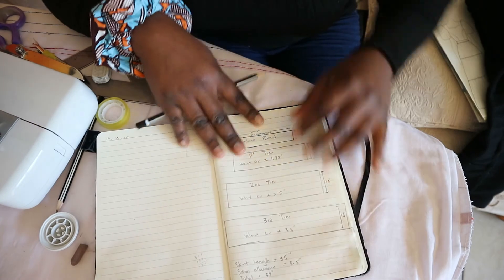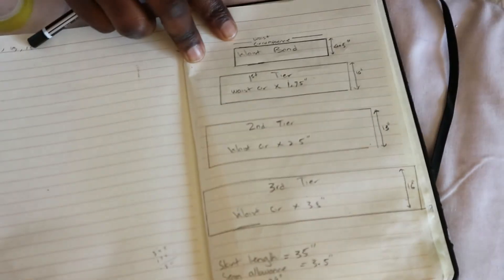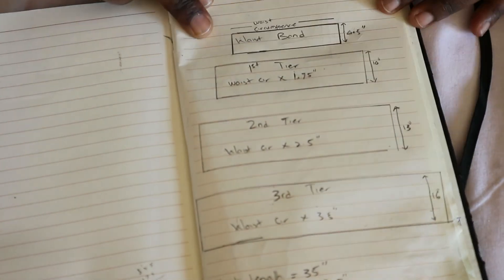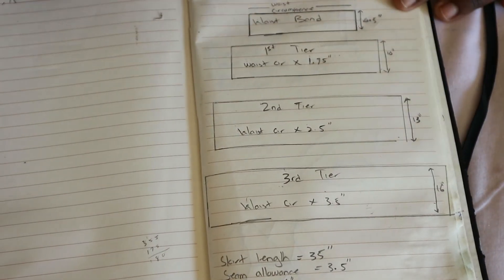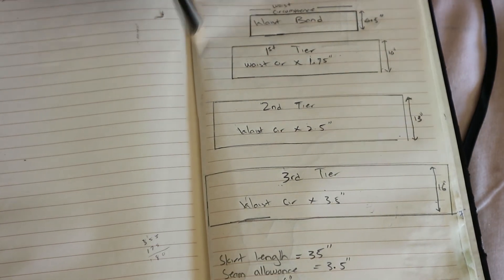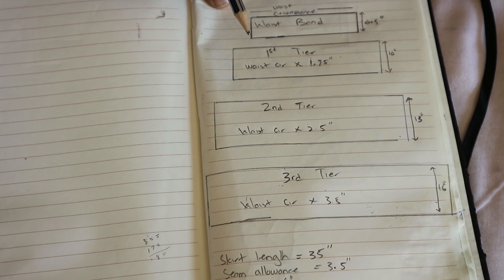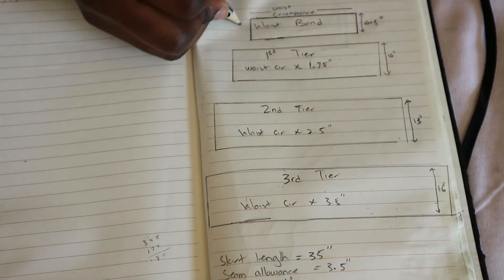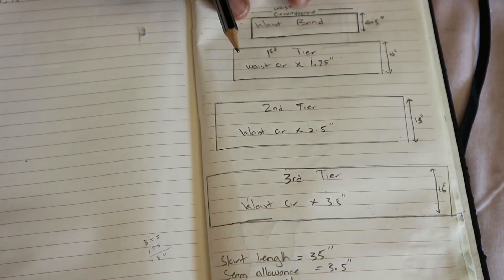I've drawn an illustration of how the skirt is going to look. Let me zoom in. So I have four pieces including the waistband. The waistband is going to be my waist circumference plus two inches. I'm going to have two pieces of each tier. The waistband, for example, is 30 inches plus two inches, and it's going to be 4.5 inches tall.